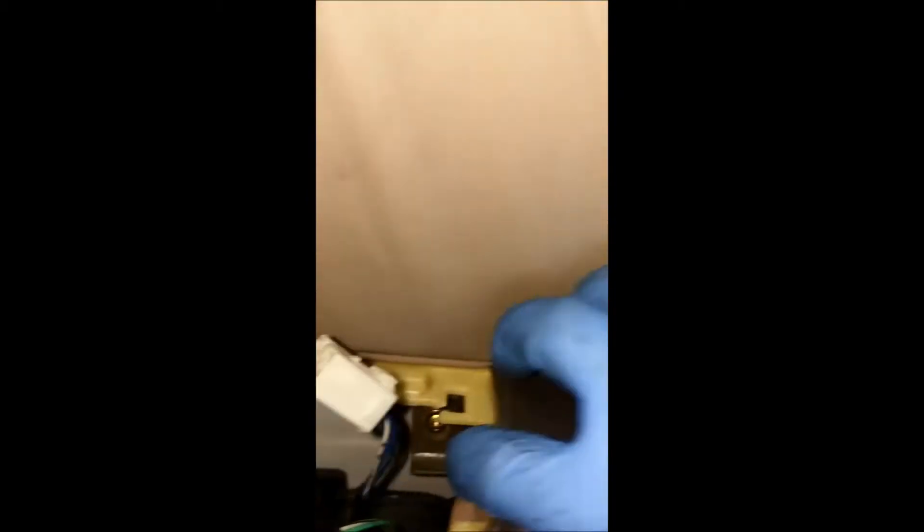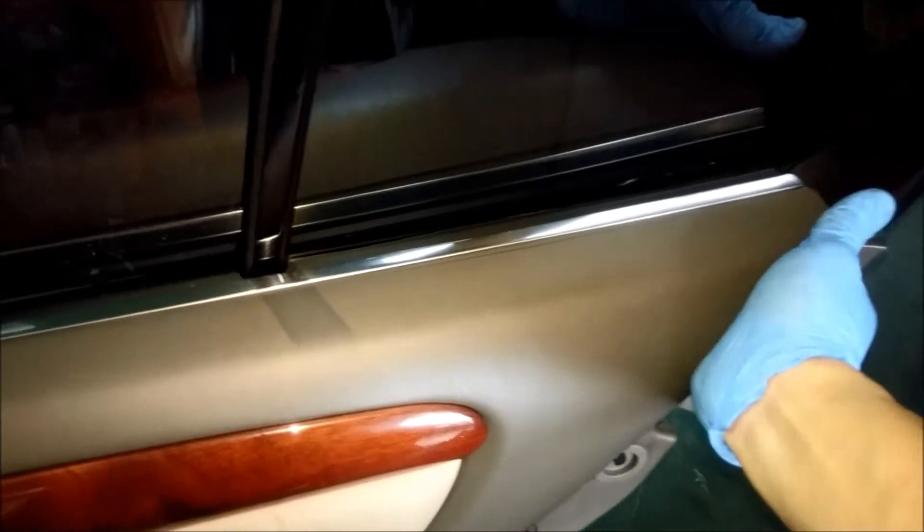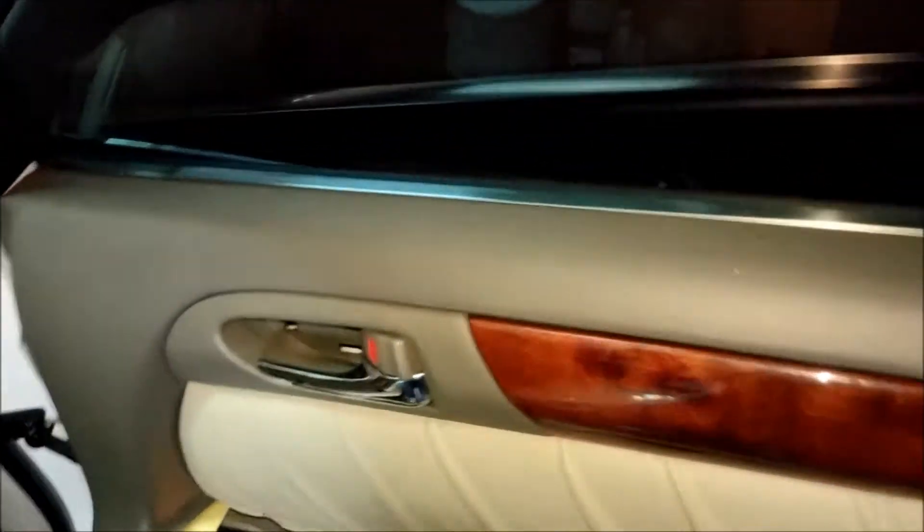Once that's out, there is a screw right there — one, two, right there. Once you have the screws removed, all you do is pull the bottom of the door like so, and it releases the clips. And just like the front door, you will lift up on the back piece right here first, and then pull the front towards the back. Then the whole thing should lift away.